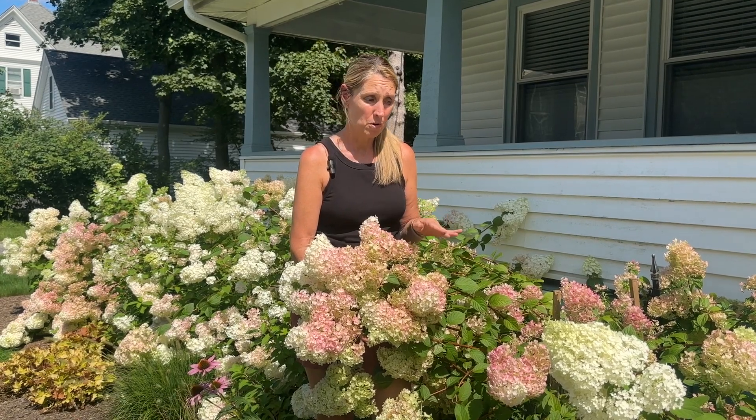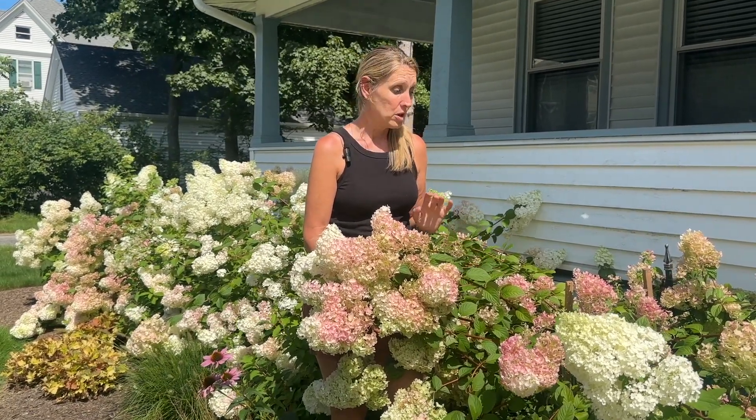They're pretty drought tolerant and will take full sun, but also will do okay with as little as four hours of sun a day. In this spot here they're getting some afternoon sun — maybe four to five hours — which is why they're a little leggier and leaning forward, but they still look beautiful. They're not super fussy about their soil either.